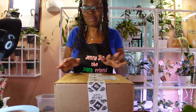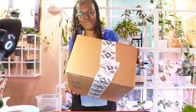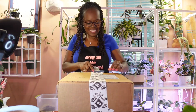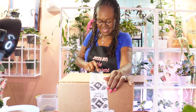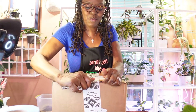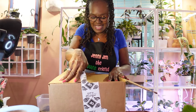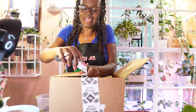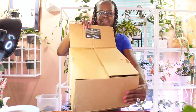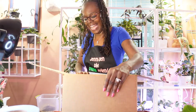Hey guys, it's Jenny Z and the Plant Friend. I'm coming to you today with a quick plant unboxing — always an exciting time. These are a few plants I got for my birthday. I have two other plants coming as well. I had a birthday this week on Tuesday and didn't really feel much like celebrating. I love Gabriella Plants and the care they put into their packaging, so I'm excited.